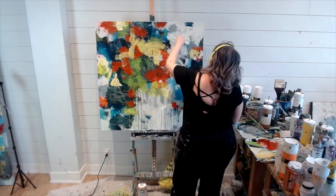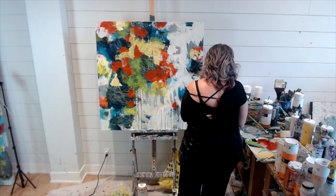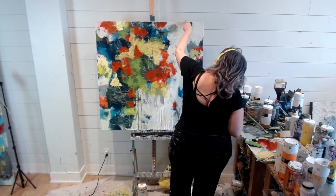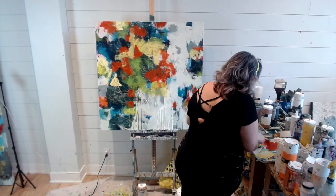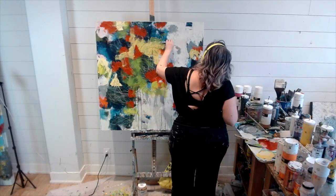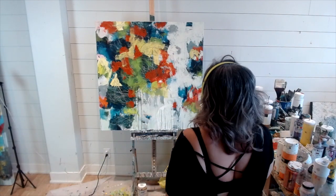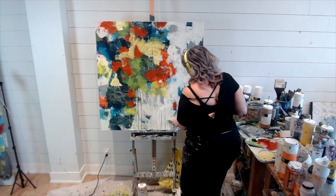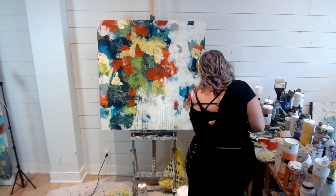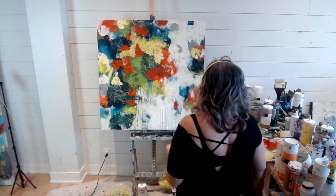Now you can see I've taken out the white, so I'm working on the composition, trying to carve it away to expose the areas I want to stand out. I'm kind of making my focal point at the top right-hand corner — that big section of paint is much more prominent than the rest of the painting.